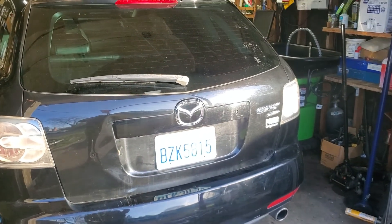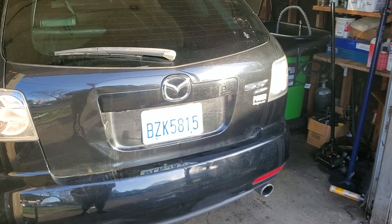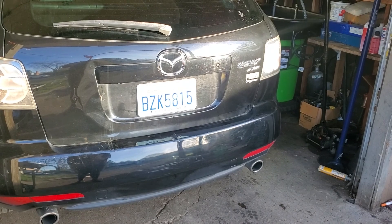This is Stacy from Brant's Automotive. Just making a little video — there's not too many videos on the CX-7 all-wheel drive engine removal procedure.